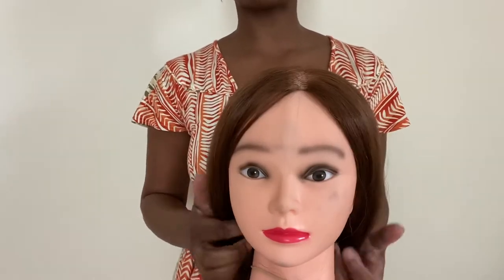Oops, I forgot to say you also need a mannequin or a live subject. If you're creating a professional hair topper for somebody and you have that person there, then you can use their head. If not, you can use a mannequin similar to this, or you can use a polystyrene head. Either will do.